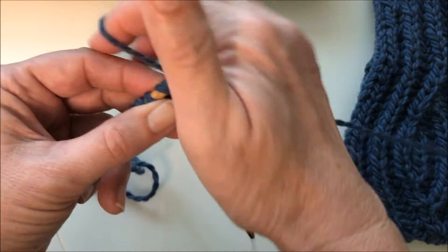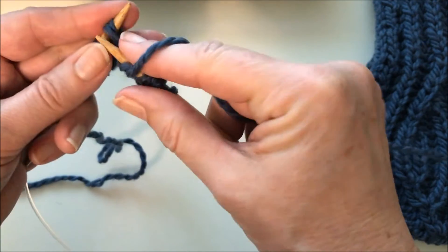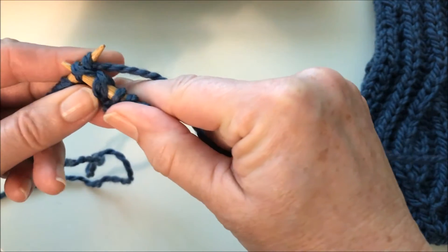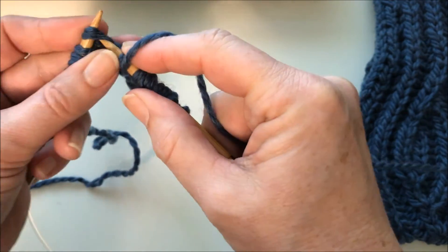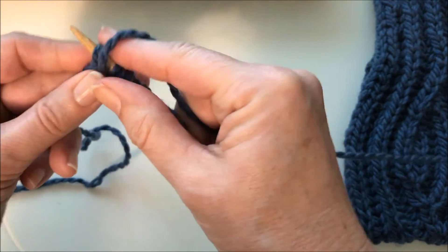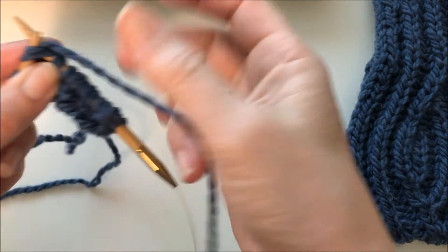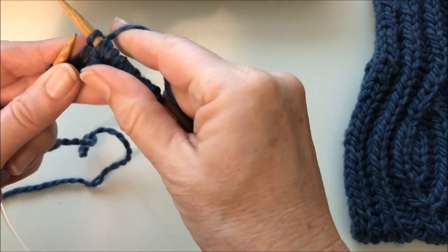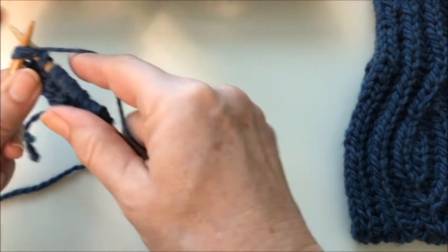Knit, slip, and then we'll brioche knit, slip with the yarn over, and brioche knit. Continue with slip and brioche knit to the end of the row.